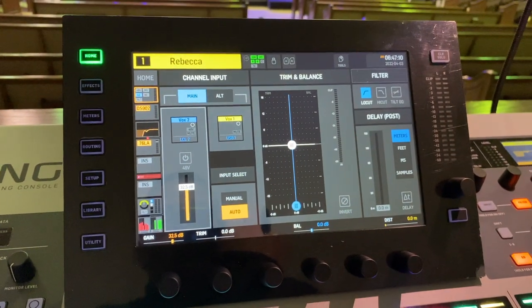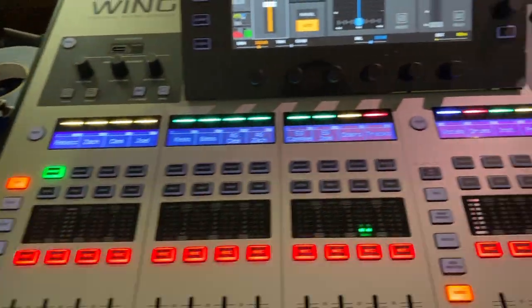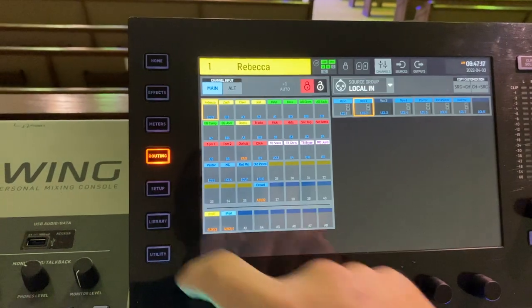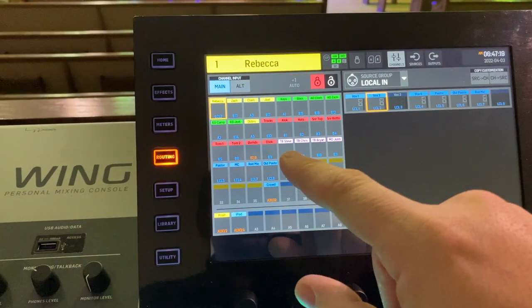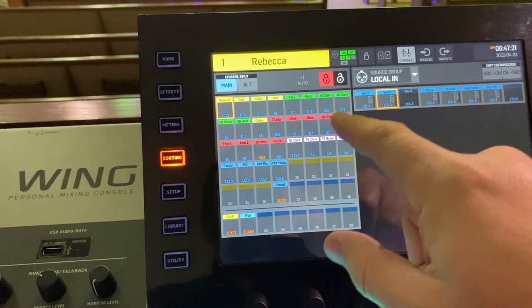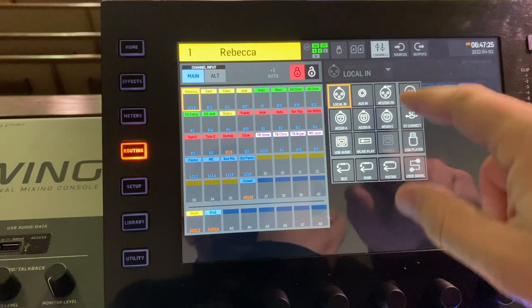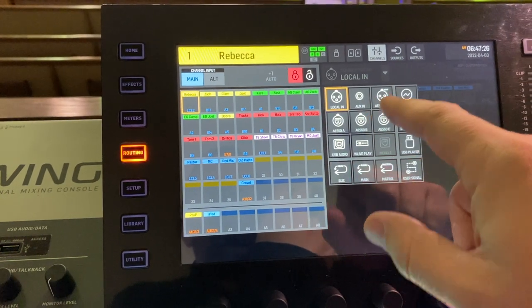So that is, in a nutshell, the quickest and easiest way to route individual channels. You can also come into the routing page and do it all from here. You can pick the channel input, choose which channel you want to route, and select your source from there.